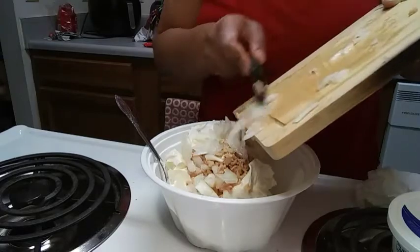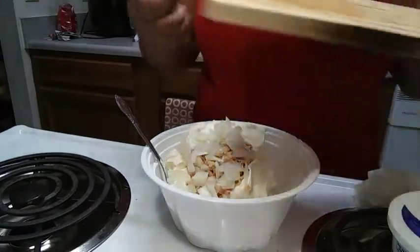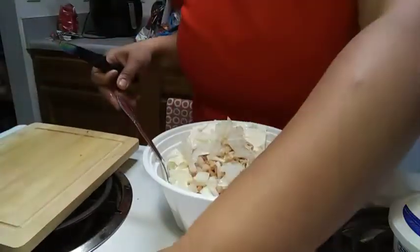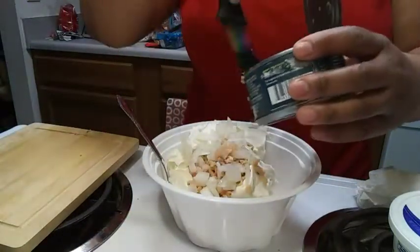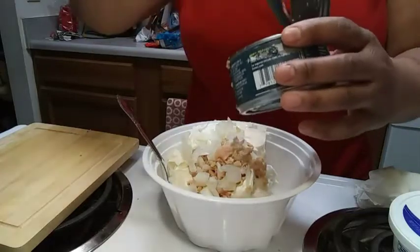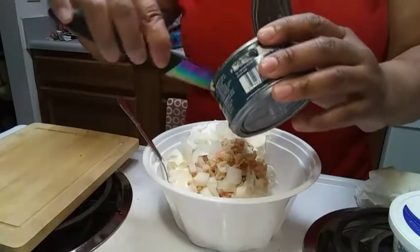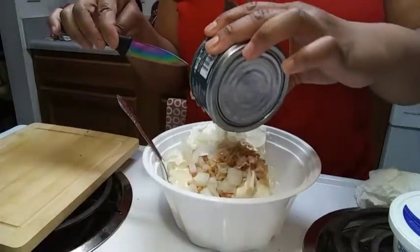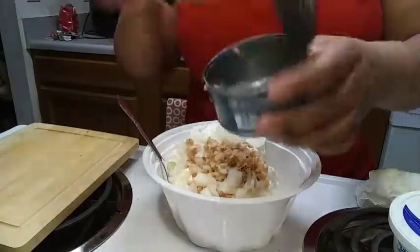Did you guys know that Birdie has almost 200 cooking videos? I will welcome you to head to my playlist and check them out. I believe my channel is about 90% food related. Alright, use that leftover clam juice in there.